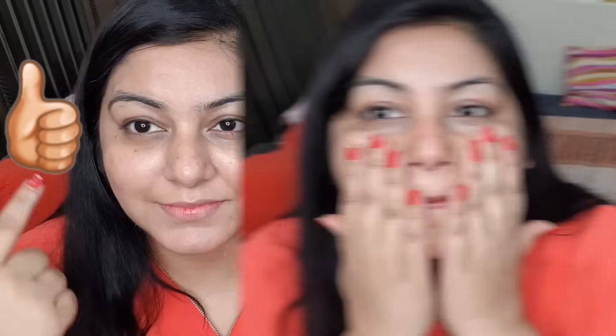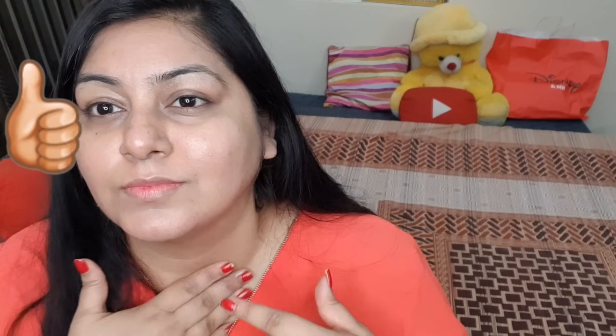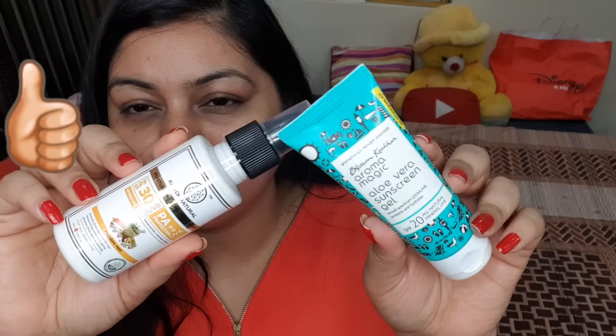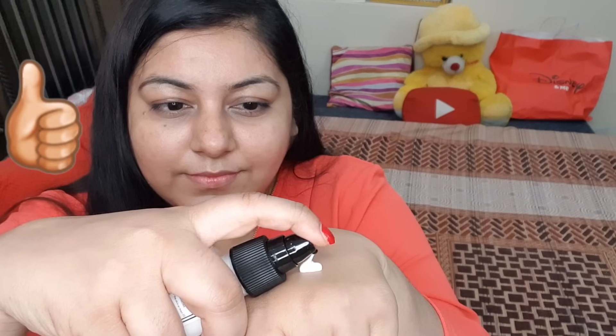If your skin is a little sensitive or on the oily side, you can use a gel-based sunscreen. Gel-based sunscreen is available on my Instagram store jsuper.store. I also shared that sunscreen on my main channel jsupercore. Let me also show you one more sunscreen - this is Khadi sunscreen SPF 30. It is very good, again a physical sunscreen. I like it and it has a gel base, so you can choose based on your skin type.